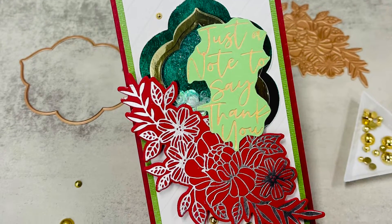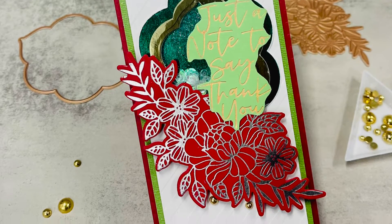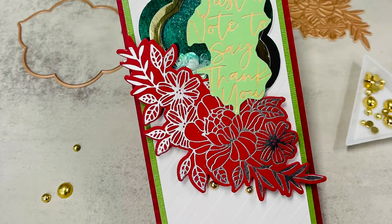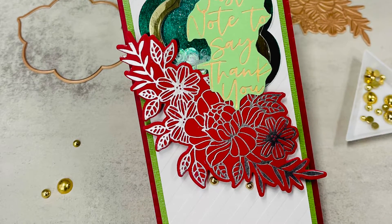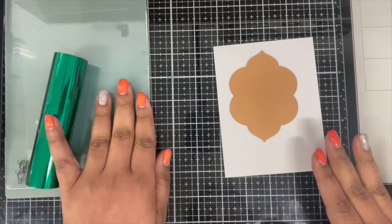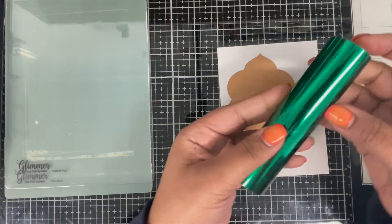For today's video I created a slimline shaker card using some newly released Spellbinders products. These products are not at all Christmasy but they are very versatile, so I'm just going to show you how I use them to create my Christmas card. There is a lot of hot foiling going on in this card. I'll start with my focal point — all the products I'm using today are from their newly released Floral Reflection collection.